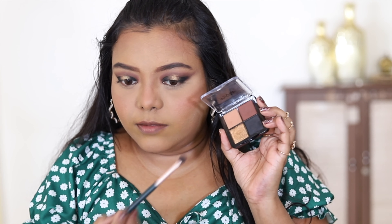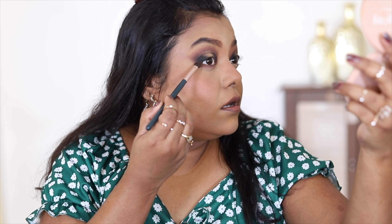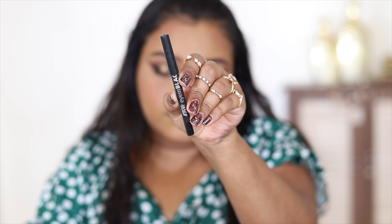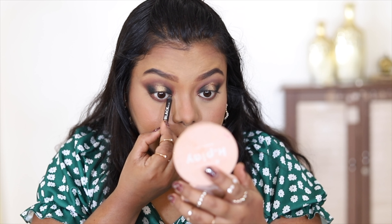Next, I'm applying some eyeshadow to my lower lash line — not too dark — using the brown shade and connecting it to the outer corner. I'm not making it too black. Then I'm applying liner using the Nykaa I Am Kajal along my upper and lower lash lines.